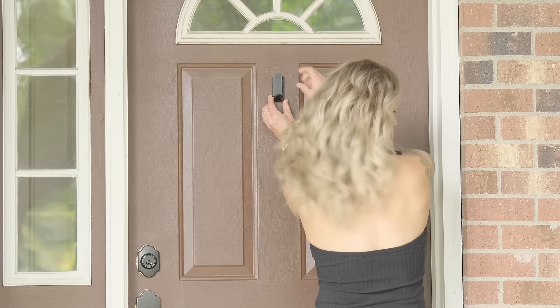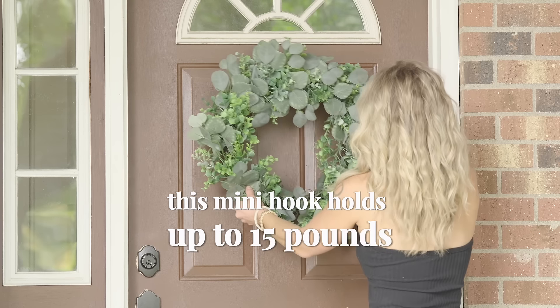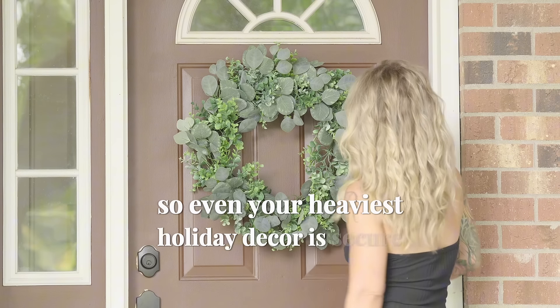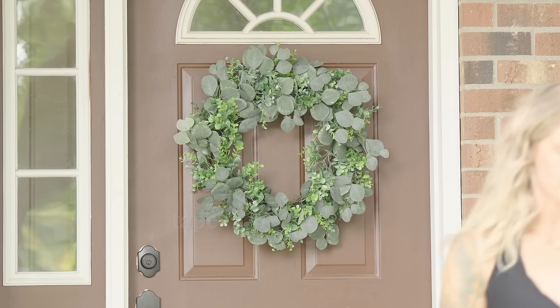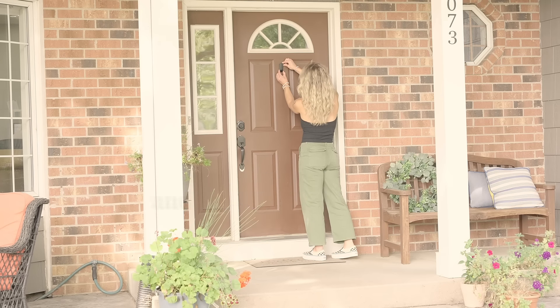Thanks to the Gator Magnetics Mini Hook, hanging a wreath has never been this simple. This mini hook holds up to 15 pounds, so even your heaviest holiday decor is secure. No more fussing with nails, tape, or flimsy hooks. The mini hook makes decorating your front door effortless and damage-free.